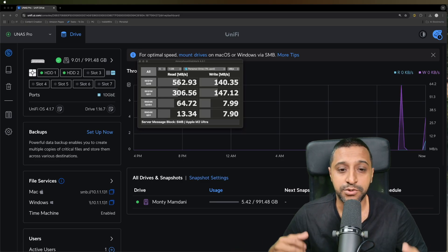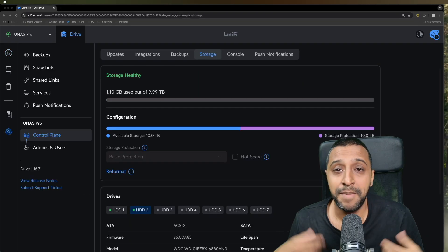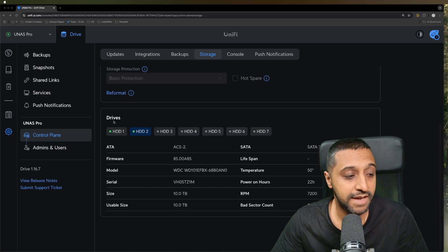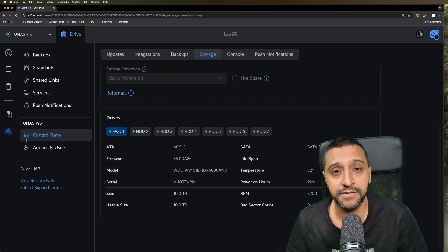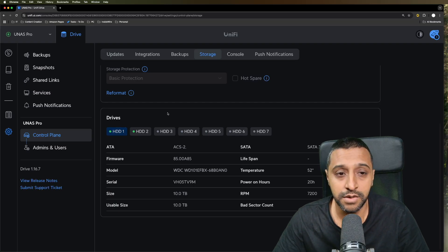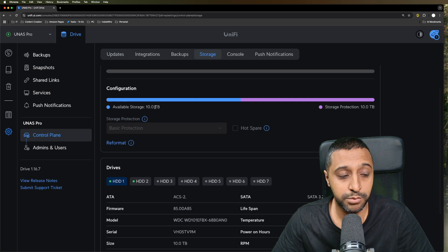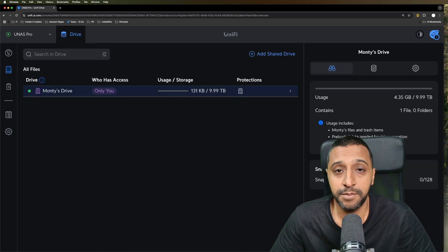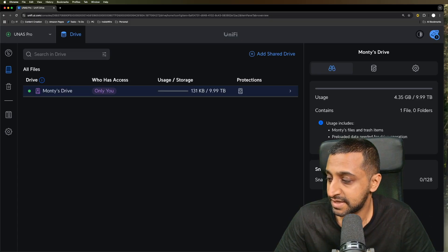Now let's switch over to the HDD. The storage has been rebuilt and we can now see two HDDs listed. If you're not sure how to upgrade your storage, there's a link in the description to that video. We can see 10 terabytes of available storage with 10 terabytes of storage protection. Let's jump straight in with the Blackmagic Disk Speed Test.